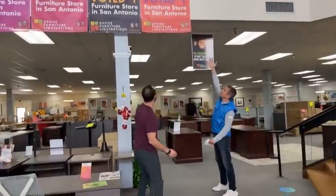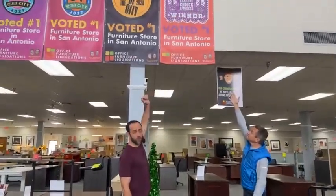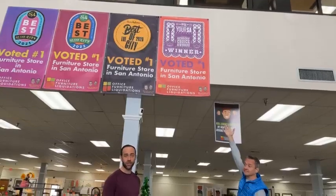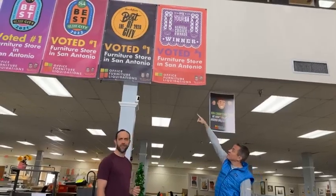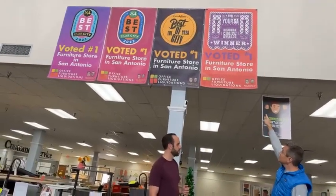We got in our award banner. This is from the Express News — we were chosen as the best furniture store in San Antonio, thanks to all your votes. We also have the one from the San Antonio Magazine, voted best furniture store in San Antonio, and then the Express News. We don't have six banners up like the Spurs do, but we're working on it.